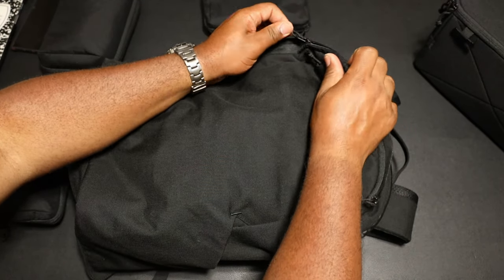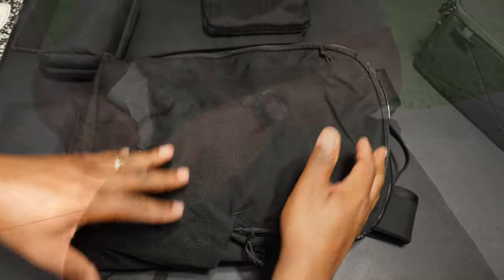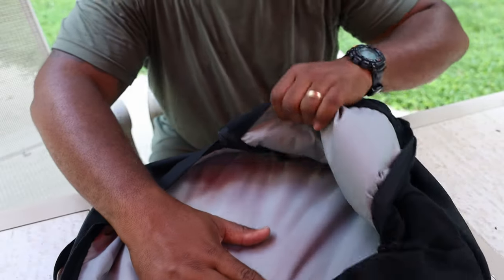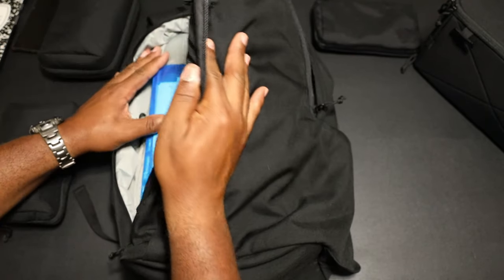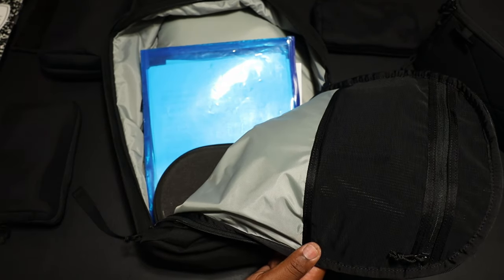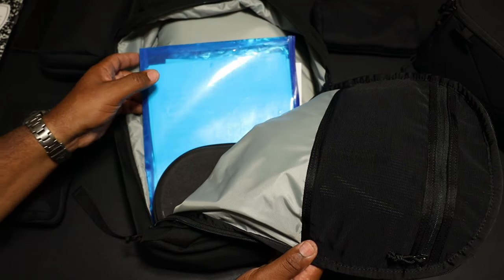The main section has an unbalanced zip — when you unzip it, it opens more on one side than the other, and then when you pull it back it kind of half-opens that way. That's how you get into it. Inside it's that 210 nylon oxlan we already talked about.